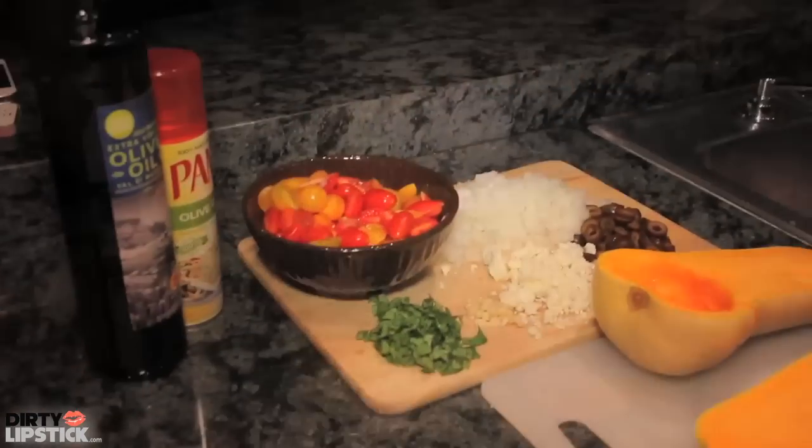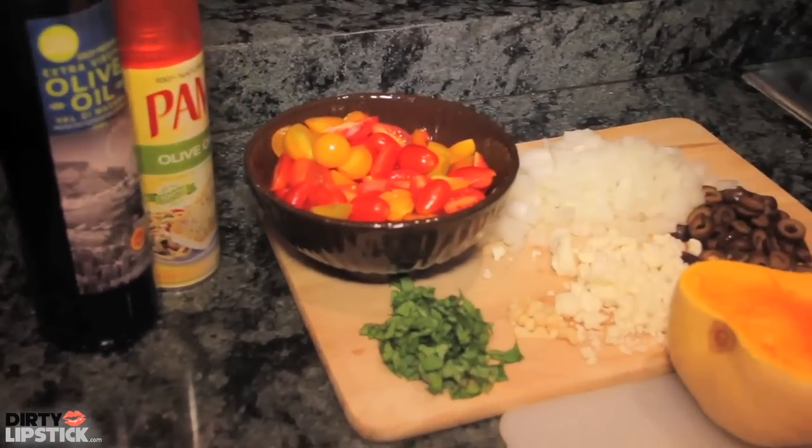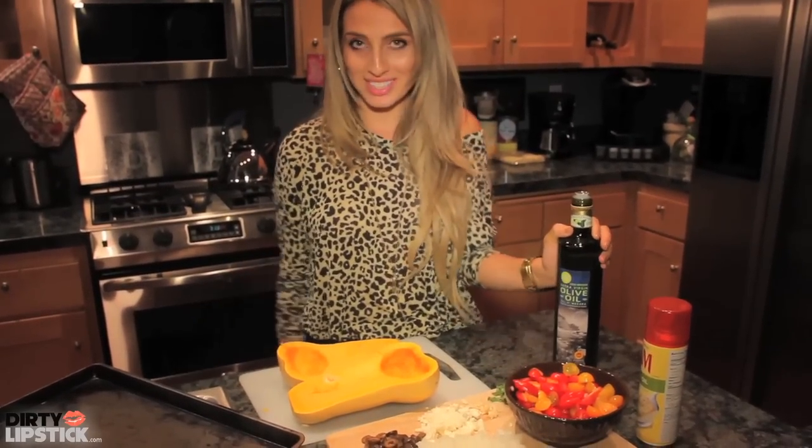We'll add some olives, onions, tomatoes, basil, feta cheese, garlic, and olive oil. So it's very healthy, very good. Let's get started.